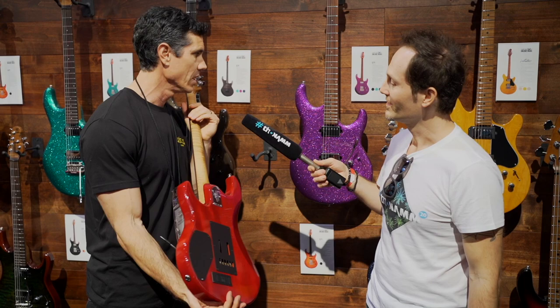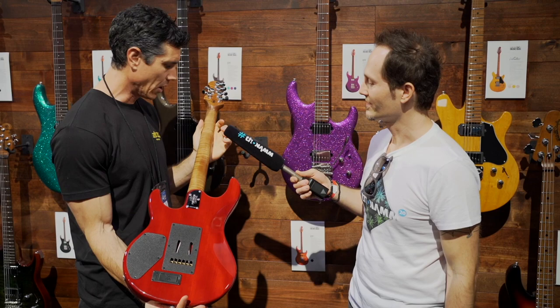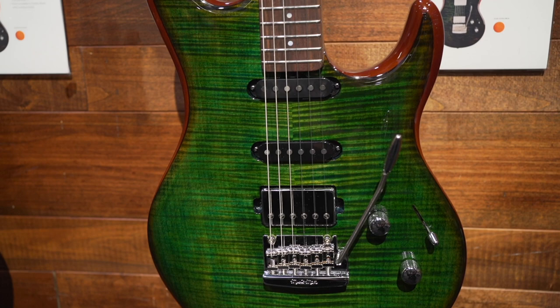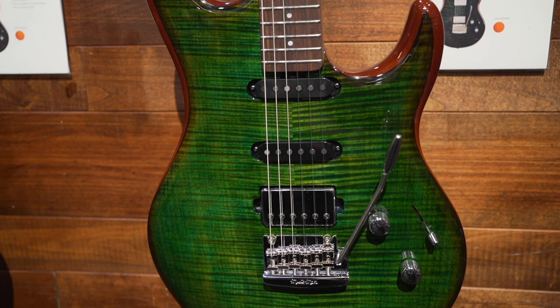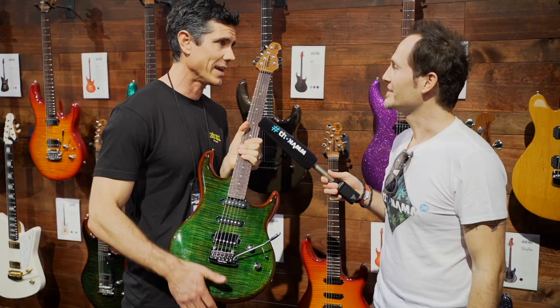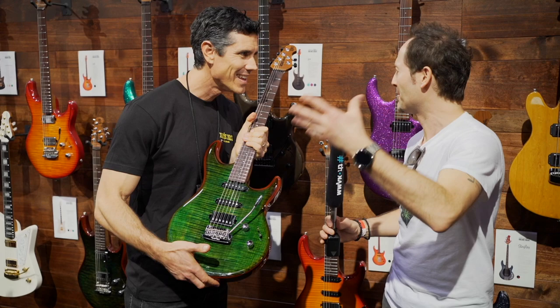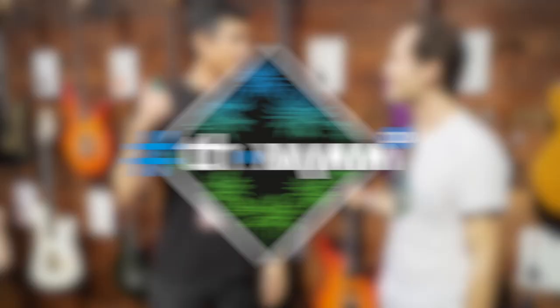This maple top model has an Akume back, roasted necks. We have a Cherry Burst and Lucius Green — Lucius for Luke. As for how the humbuckers are voiced, that's what Steve Lukather wants: transparent sounding, medium output sort of pickup — they're fairly hot, pretty hot. That's just what Luke wanted. It sounds great. It's a super comfy guitar if you've ever played it before.